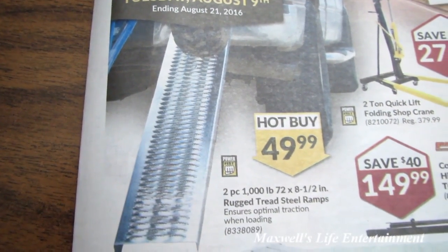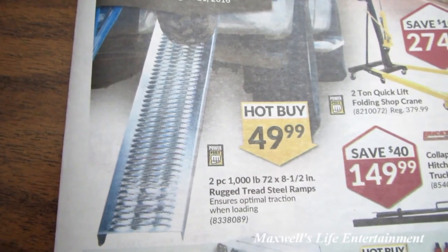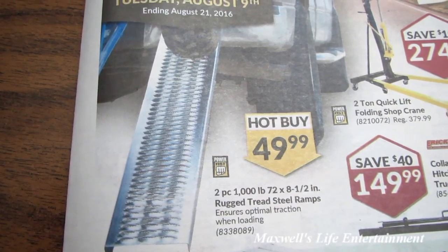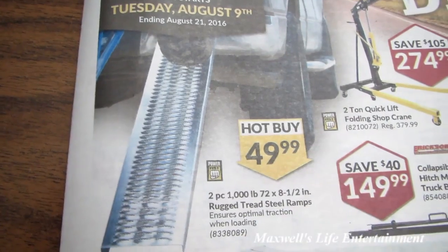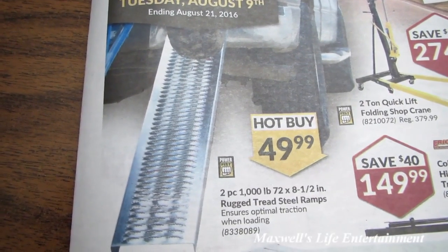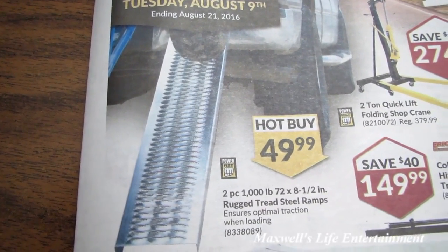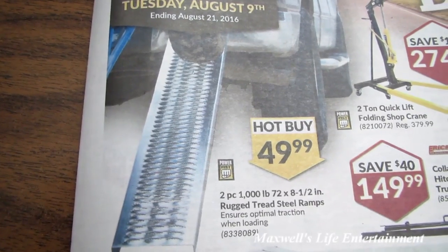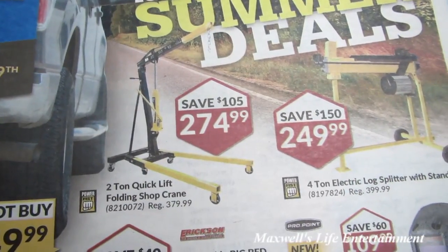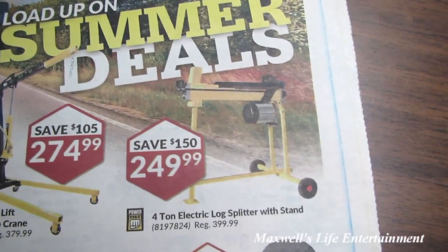On the first page we have a two-piece 1000 pound 72 by 8.5 inch rugged tread steel ramps that ensure optimum traction when loading — great for loading lawn tractors, quads, and things like that. The little ridges in there should help grip the tires even when there's a bit of moisture or mud on them, however from personal experience I'd recommend not falling on them because they can really tear up bare skin.